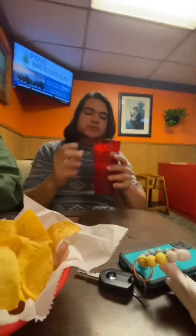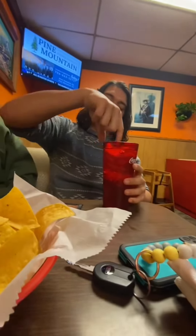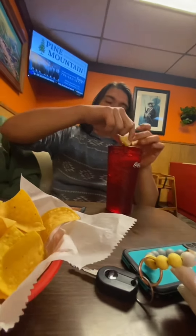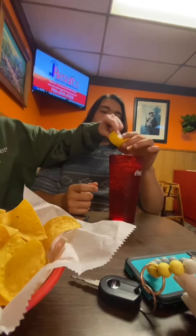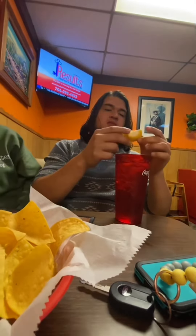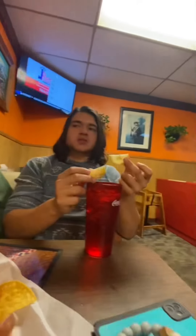Pick up the lemon and eat it. Peel and everything. No, get the big one. That's average size. It's actually bigger on the outside, but this one has more juice on the inside.